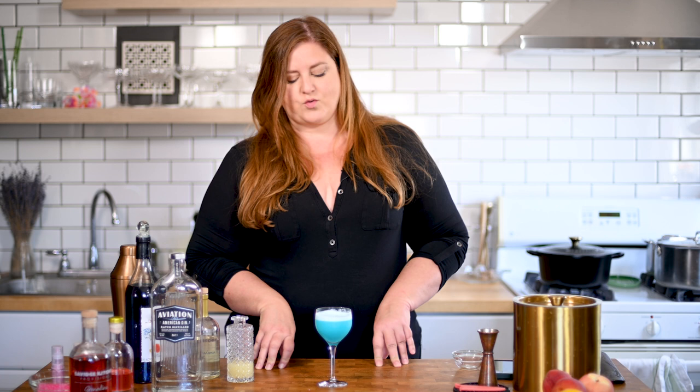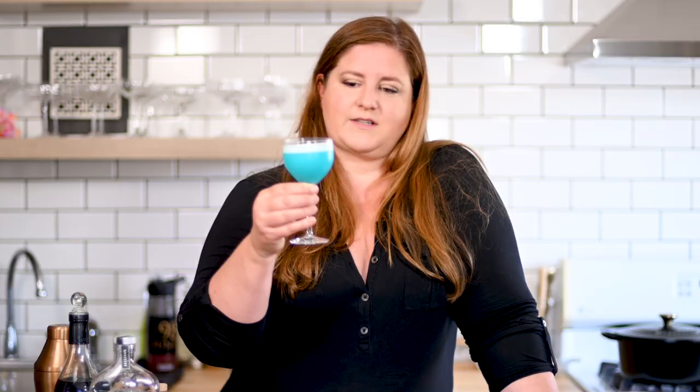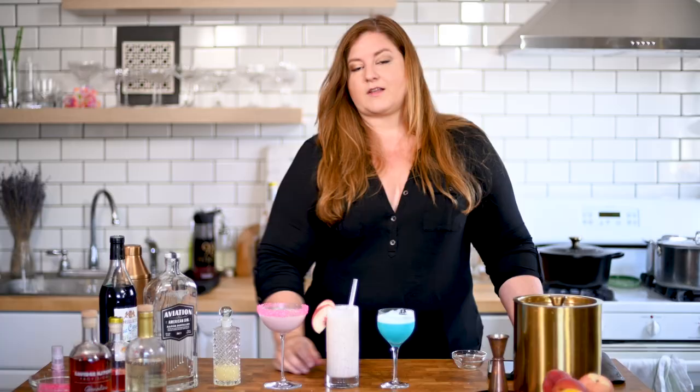I feel like you could play with this cocktail in so many ways too. If you enjoy something that's more floral, the introduction of maybe a Lillet or a dry vermouth would be really good. You could add more citrus if you want it to be a little bit more summery and light. Chartreuse might be really fun. Lots of options here. So there we have it — I don't know if you can tell by how much I've drunk of each of these, but this is my favorite.